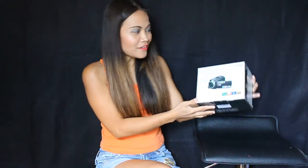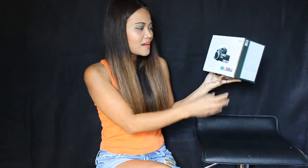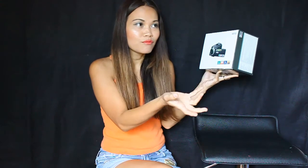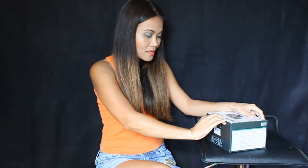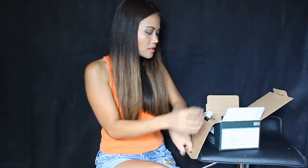Hi everybody, welcome or welcome back to my channel. Today I will be reviewing the new product that I just got — this is the Siri HD Concorder. It has a three-inch touch screen LCD, Wi-Fi, quad-core machine, night shot, and it supports SD or TF card.